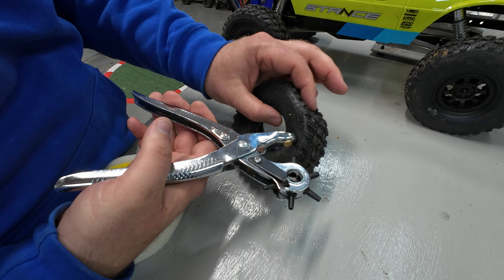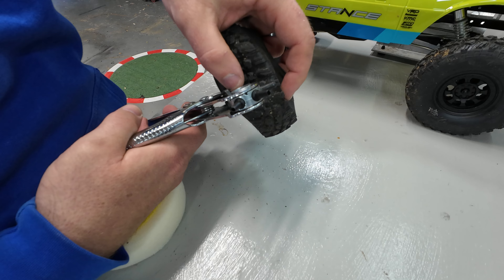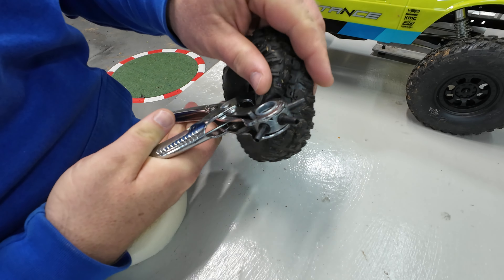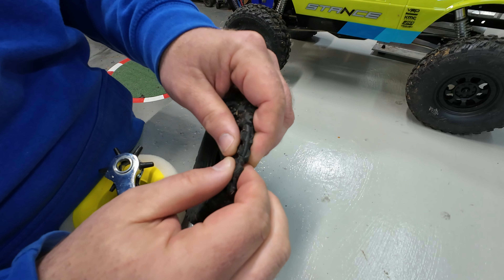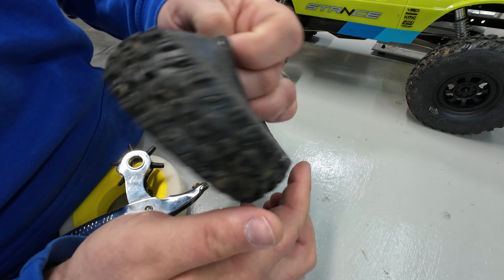One other thing — mixed reviews, personal opinion — I vent my tires and have found better performance and longevity from doing so. These tires come unvented from the factory, so I'm going to use a hole punch and punch four holes, one at every 90 degrees around the tire. While we're here, you may wonder why I'm not changing the tires out altogether — I've tested a lot of tires on this channel and I can promise you these are some of the best ready-to-run tires you can get, better than a lot of aftermarket options. So we're going to keep running these for now.